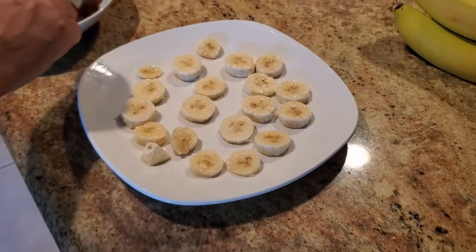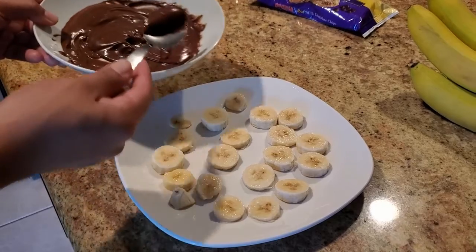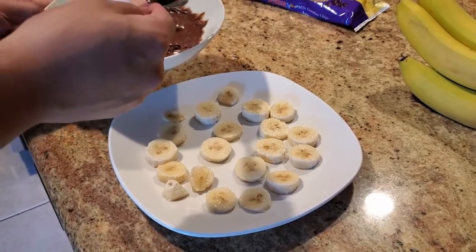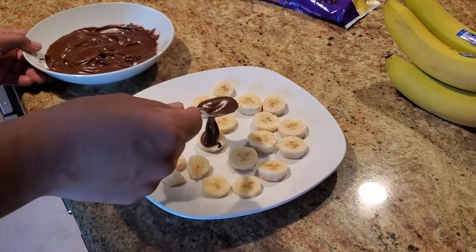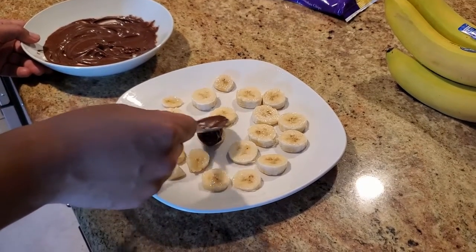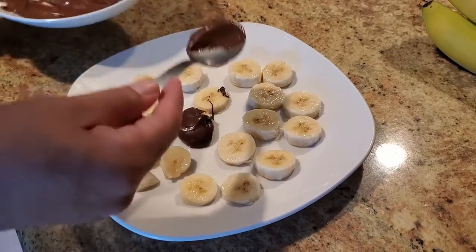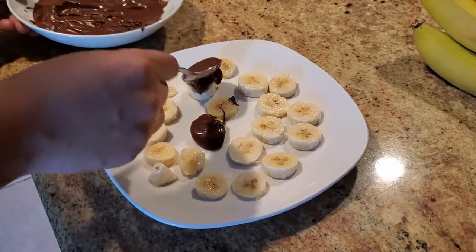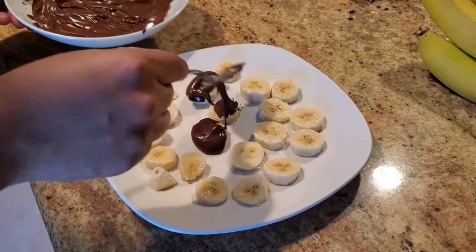It's been about an hour and our bananas are ready to be coated with the chocolate. Grab a spoonful of chocolate, pick one banana piece, put the chocolate on top, and make it nice and round. Do that for all the banana pieces. You can also dip the banana directly into the chocolate.